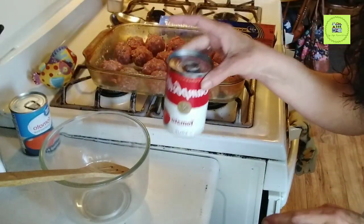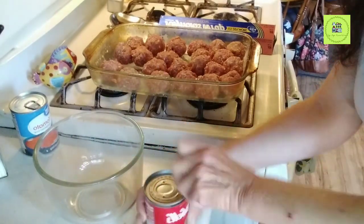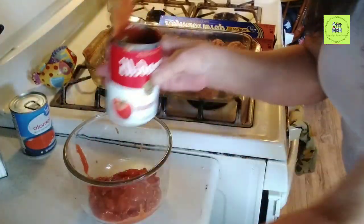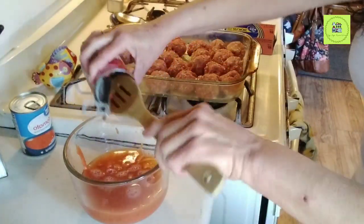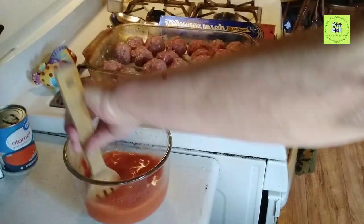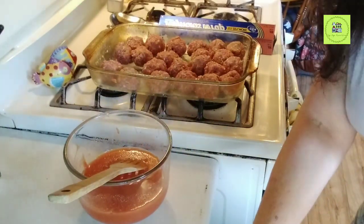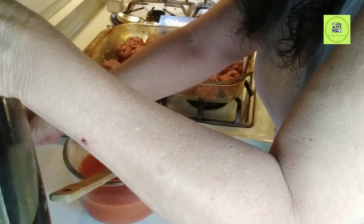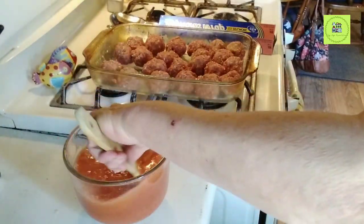I got all the meatballs in the baking dish. The next step is really easy as well — just take a can of whatever kind of tomato soup you want to use, put it in a bowl, and add equal parts of water. I brought out a second can that I'm going to be using because I doubled up the recipe, so I thought I probably should use two cans of soup as well. So a second can — not even the same brand — and equal parts of water, one can of water. How easy is this recipe, guys? Really easy.